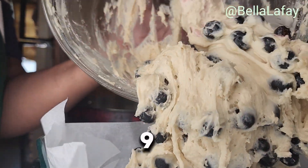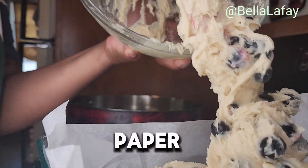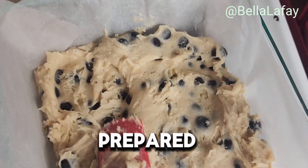Line a 9x9 baking dish with parchment paper. Spread the batter into the prepared pan.